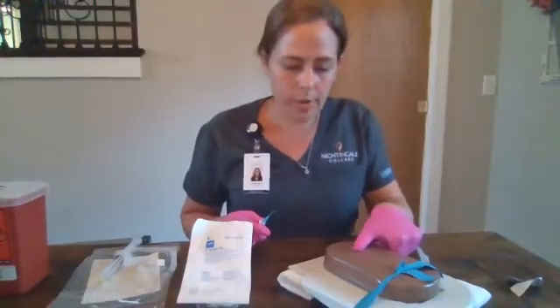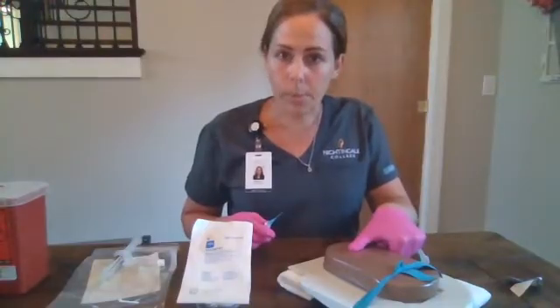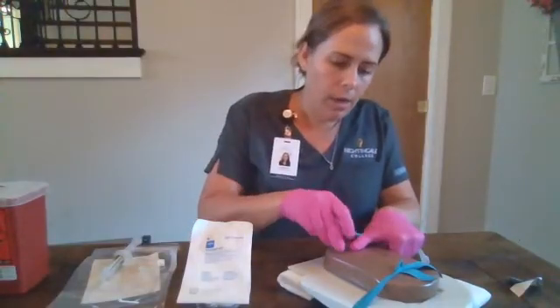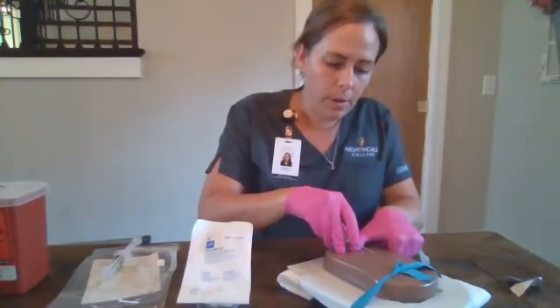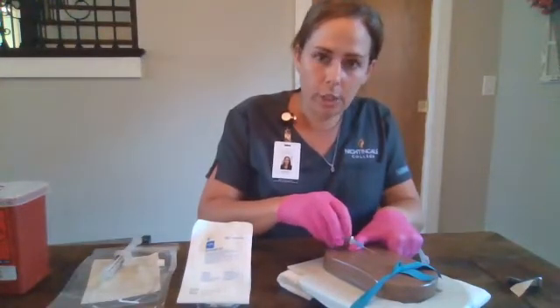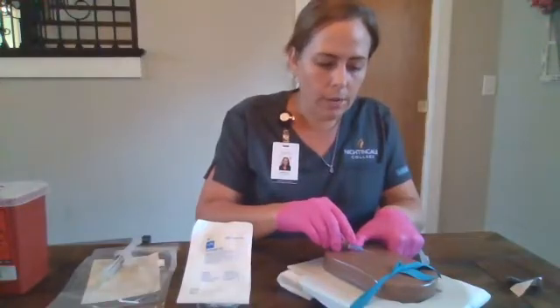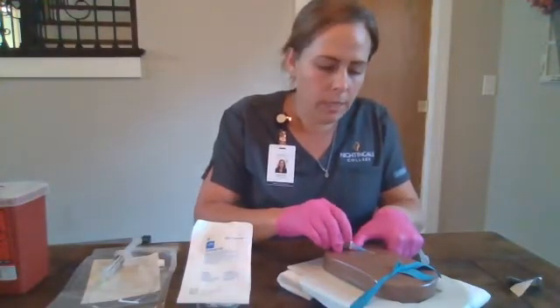We are going to anchor our vein down. We are going to pull the skin a little bit taut and we are going to insert our IV catheter bevel up. We are going to advance it until we get a flash in the chamber. We're going to lower our angle slightly and advance it another quarter inch to ensure that the catheter makes it into the vein as well.